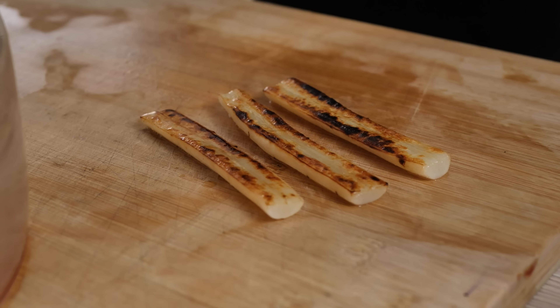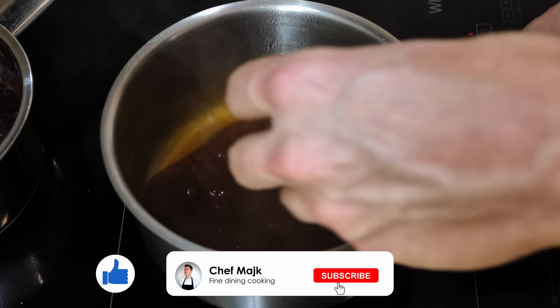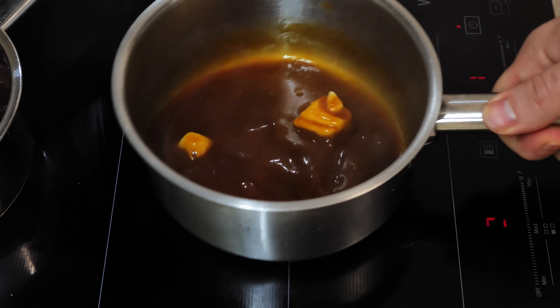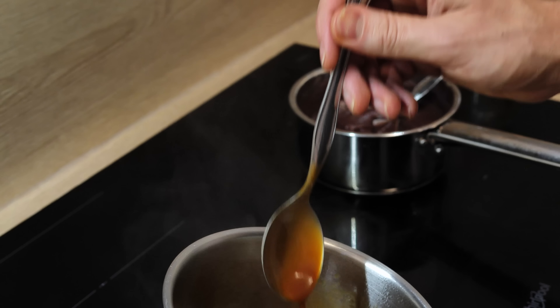If you enjoy this recipe guys, don't forget to give a thumbs up. And if you're not yet subscribed, hit the subscribe button down below so you never miss any of my new videos, because on this channel I'm gonna teach you every week how to cook like a pro at home. And the beer sauce is ready.